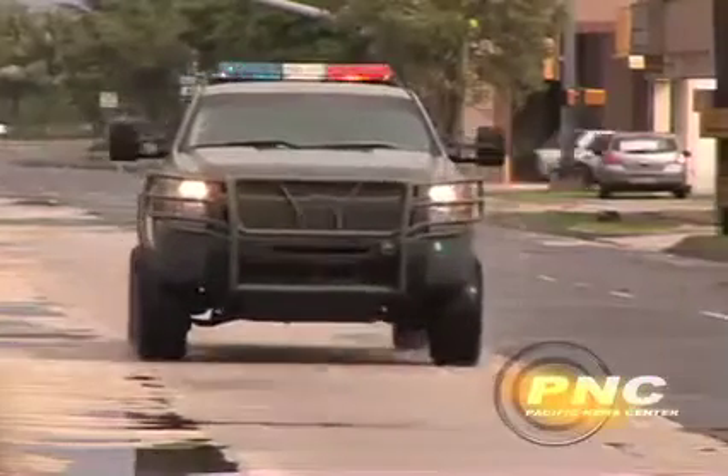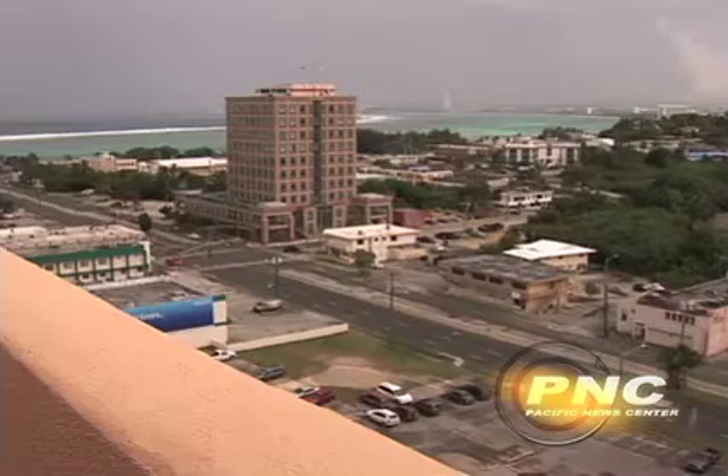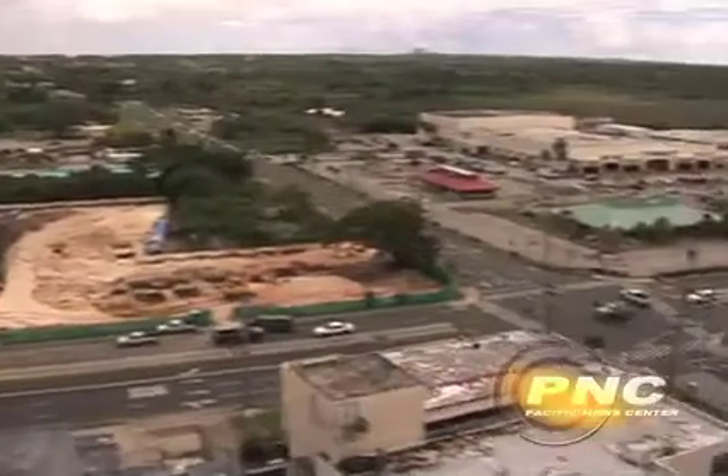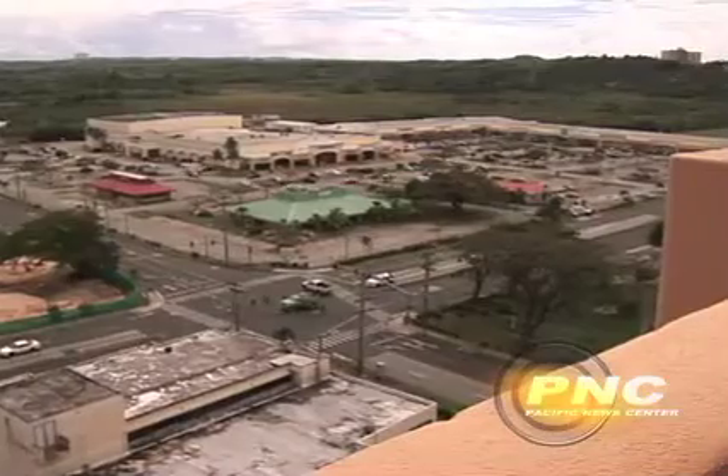Guam police, fire, and civil defense rushed to the scene and set up a perimeter, evacuating the courts, the library, Shirley's restaurant, and the mobile station next door, among other businesses. The Navy's Explosive Ordnance Disposal Unit was called in.